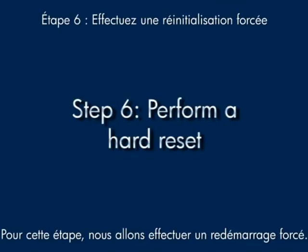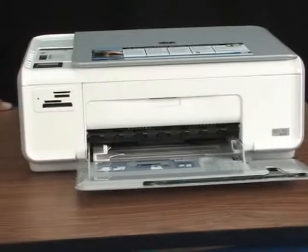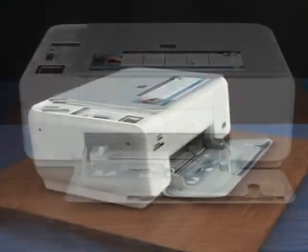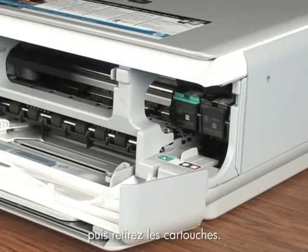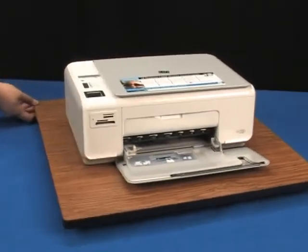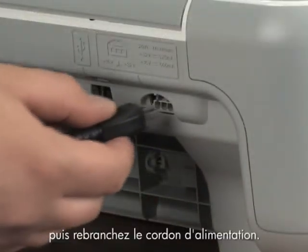In this step, we'll perform a hard reset. Take the paper out of the input tray, then make sure the printer is turned on. Disconnect the USB cable from the back of the printer and open the cartridge door. Wait for the carriage to stop, then take the cartridges out. Close the cartridge door and unplug the power cord from the printer. Wait 60 seconds, then plug the power cord back in.